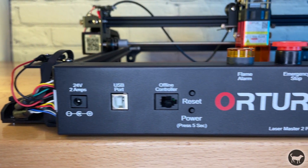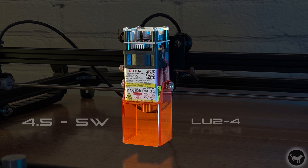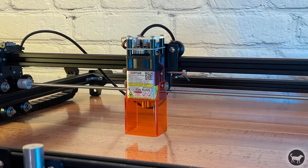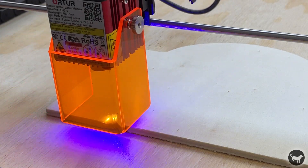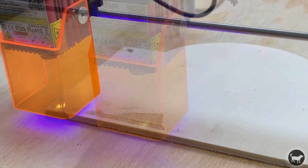The laser itself is Auteur's fixed focus LU2-4 with an output power of 4.5 to 5 watts. The module also contains second generation FAC. The company claims that this reduces the laser spot from 0.23 by 0.23 millimeters to a tighter 0.08 by 0.15 millimeter spot, which is one reason the machine can be faster. The Laser Master II Pro can engrave at an impressive 10,000 millimeters per minute — essentially over three times faster than the previous model. In my tests at max speed of 10,000, it wasn't leaving enough time for the laser to fully engrave the lighter wood I was using. Even at 6,000 millimeters per minute, it's still two times the speed of its predecessor.